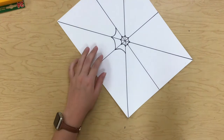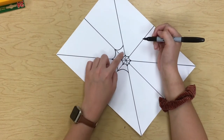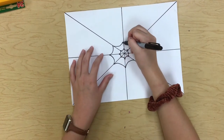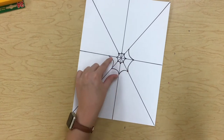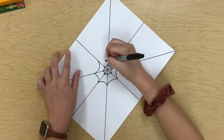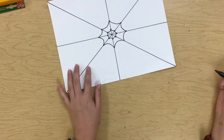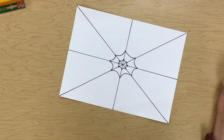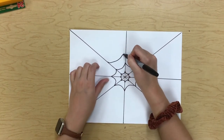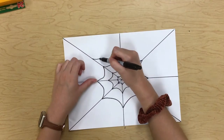This is where it gets a little bit trickier to keep your spaces the same size, so make sure you're paying attention to how far away from the center you are, because that will help you keep these spaces the same size. The reason that's important is because if you're getting bigger and bigger and going farther out on accident, by the time you get back over here your lines won't line up. So we want to make sure we're staying the same distance. Now we're just going to continue doing this until we've gone all the way out to the edge of our paper.